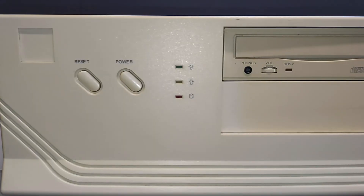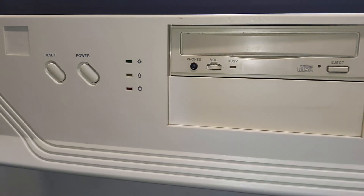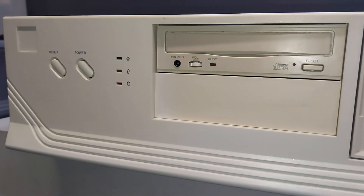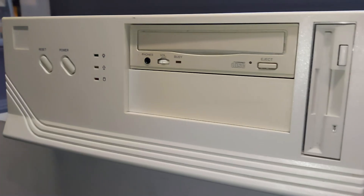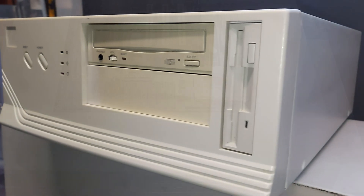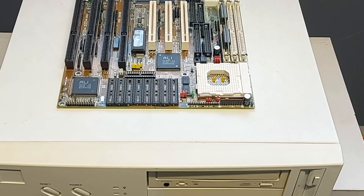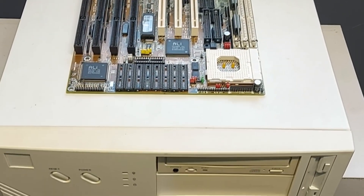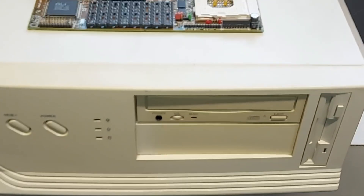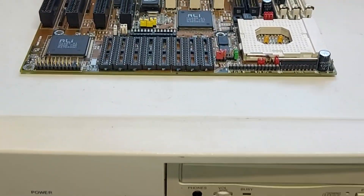Hello folks and welcome to another beige box. This machine was purchased from eBay and was listed as parts, not working. Unfortunately that was the case, and upon closer inspection I discovered the problem was a lot worse than I first thought. Initially on a visual inspection everything appears to look all good.